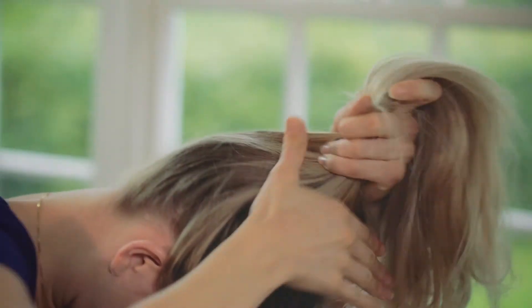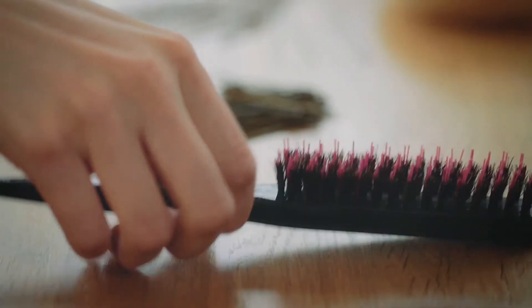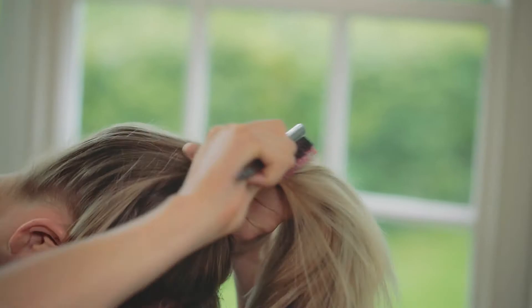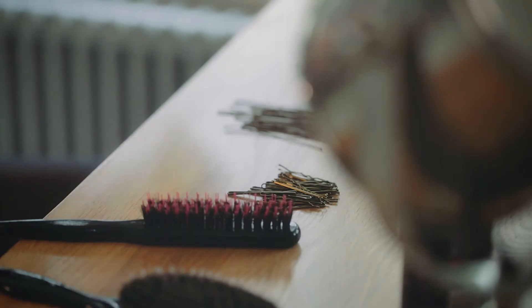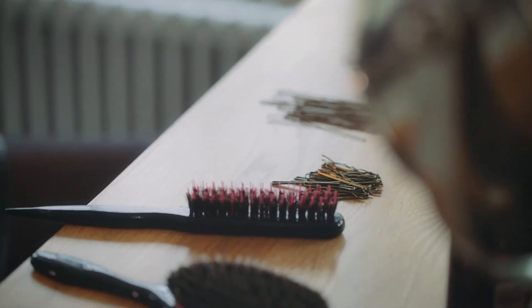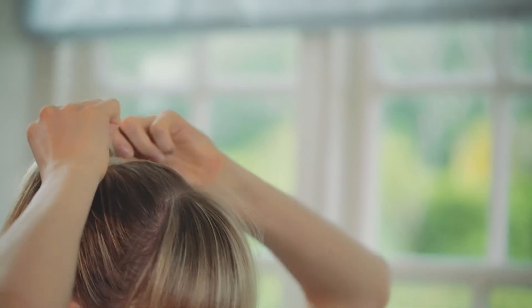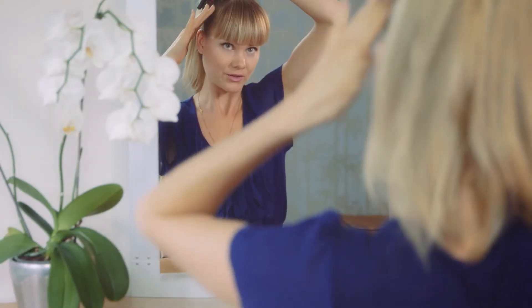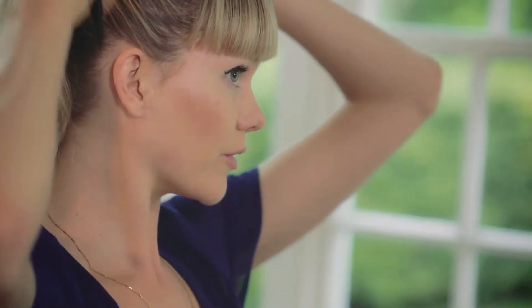Once you're kind of there, you can always swap brushes and go more for a tail comb with tiny bristles. I'm using two elastics just to make sure it's absolutely secure. There we go — nice and neat. You can always use the brush one more time to go around. There was a little bump there, but just brushed it back now.